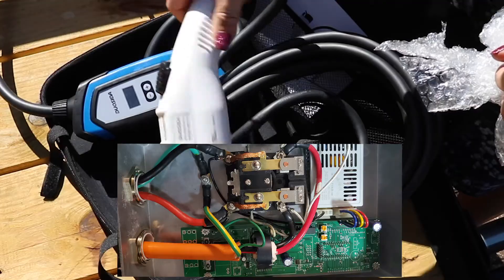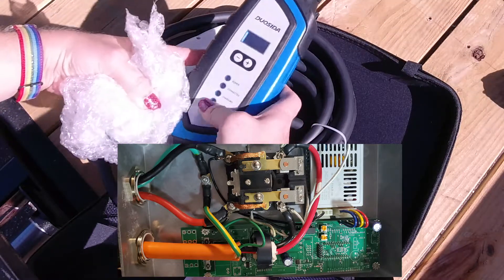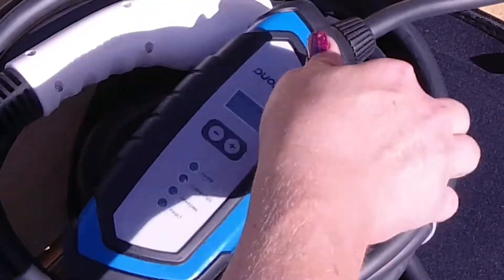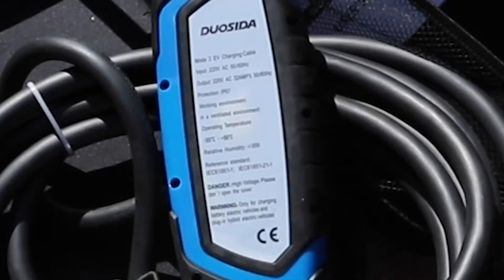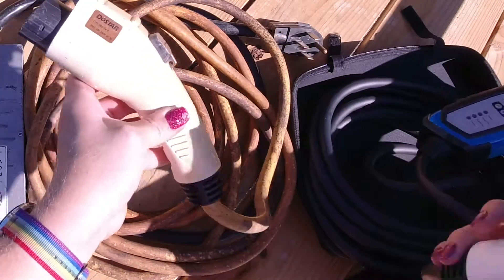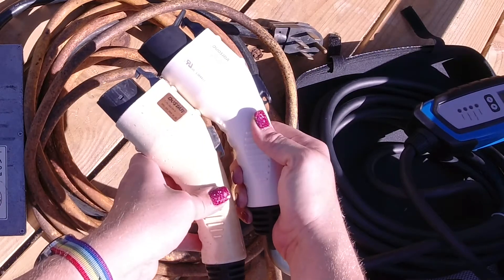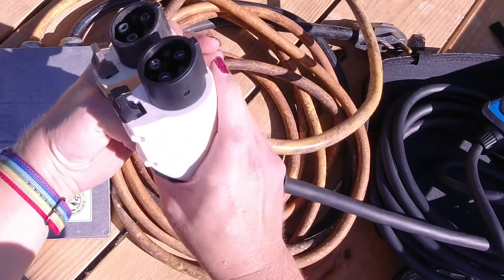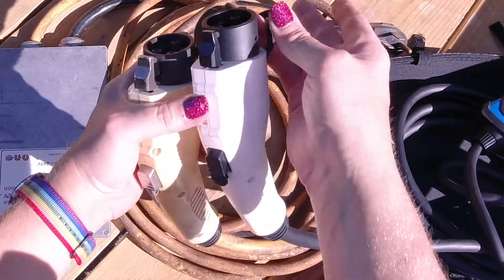I took the cover off to look for burnt parts and never found anything, but there was no display on that charger so I had no idea what the actual problem was. I just know that if you bent or twisted parts of the cable in certain ways it would start working, and if you bent it again it would stop working. One of the great features this new charger comes with is the ability to have over-voltage, overheat, and over-current protection on a display, so it will tell you when any of those events are happening.